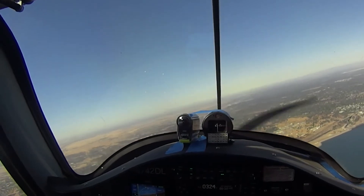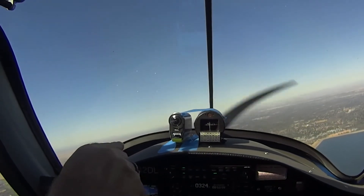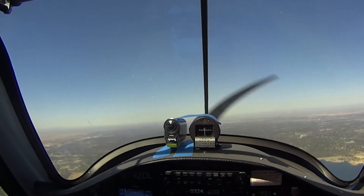Now you're dipping a little — just pull the stick back a little. There you go. And check this out: if you look at the horizon, you can maintain your altitude just by looking at the horizon and keeping that.